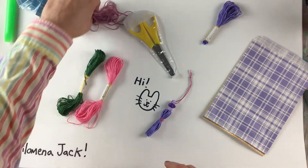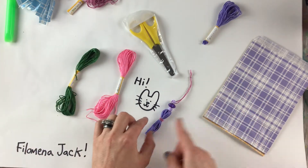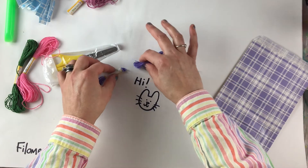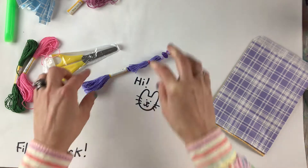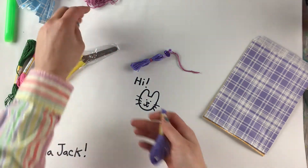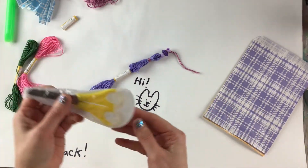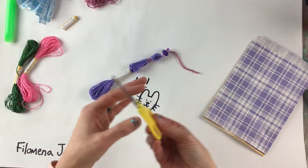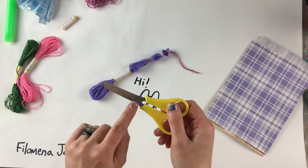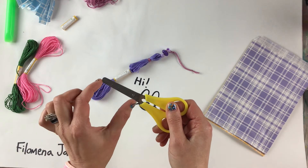We're going to find our thread. One thread will be your main tassel and the other you'll use for wrapping. It's very important that for right now you don't take the paper off — please leave that on the thread skein. We're going to be careful with our scissors. If you look very closely, your scissors actually have a ruler on them working in centimeters — five centimeters, which is about two inches.